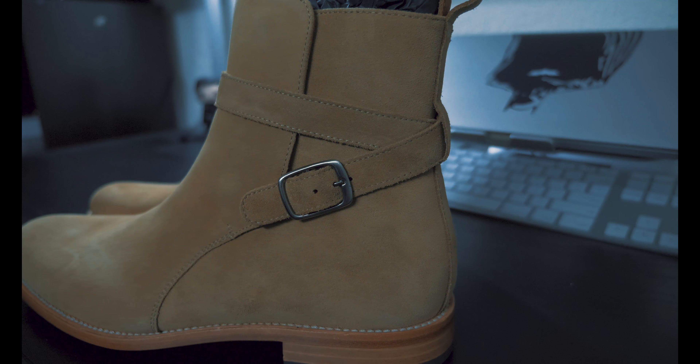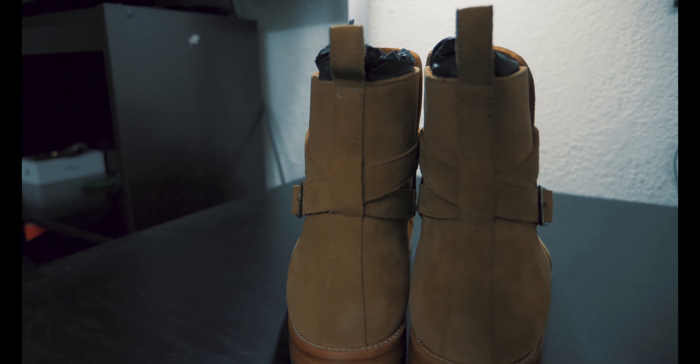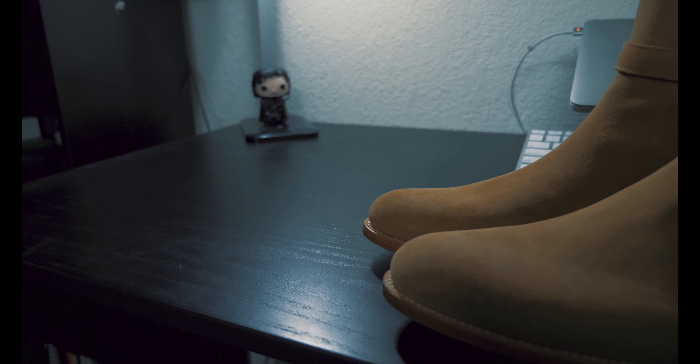These straps are actually used to tighten and loosen the boot around you every time you slip them on and off. Personally, I think the extra step can be tedious, but honestly it just makes the boot look so much more sleek, I'm willing to accept it. The boot actually reminds me of something from Assassin's Creed if any of you played that game.